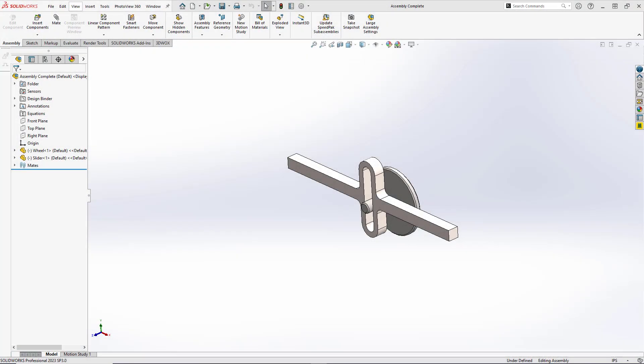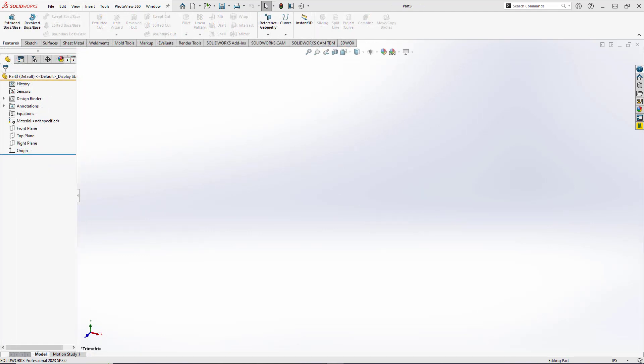Hey, what's up everybody! In today's video we're going to be making a scotch yoke, which is also known as a slotted link mechanism. It's a device that converts rotational motion into linear motion. We'll start by modeling our wheel and then our slider, then we'll create an assembly and do a quick animation.